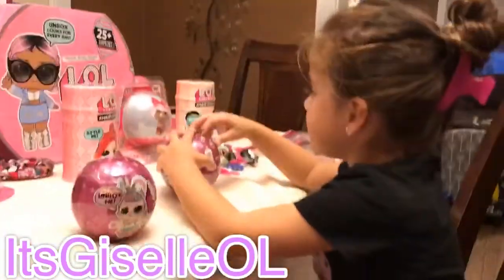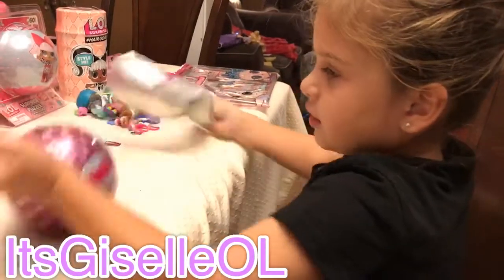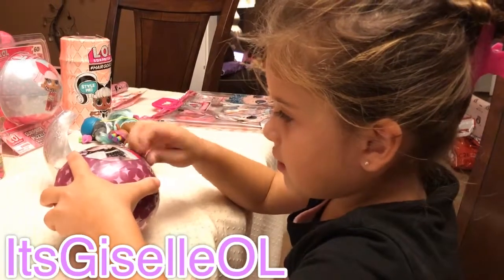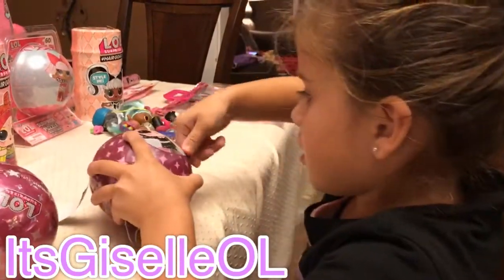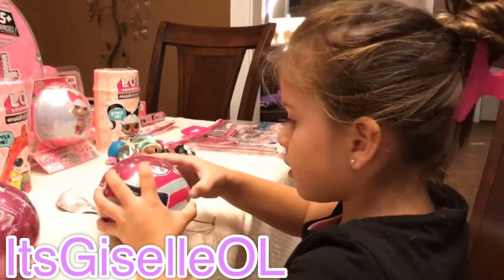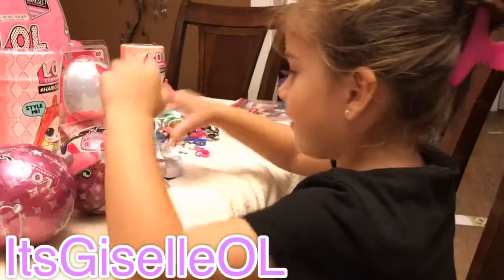I'm going to open it up right now. I'm opening up this one. It hurts — I'm going to open it up! Ooh, stickers. I like it.